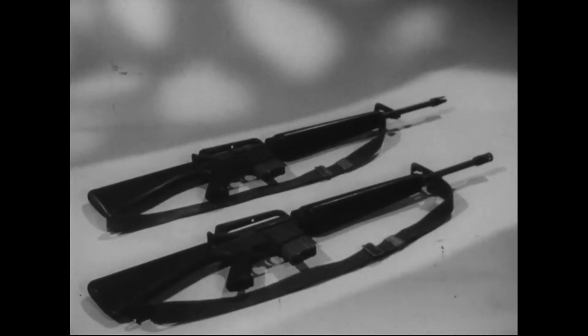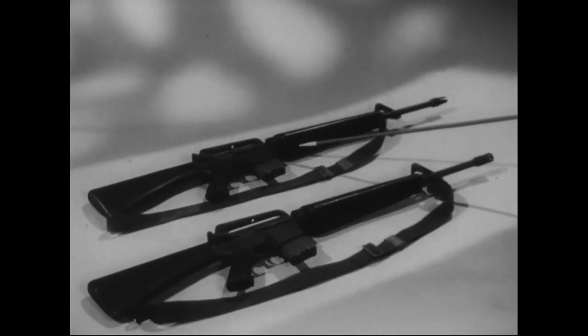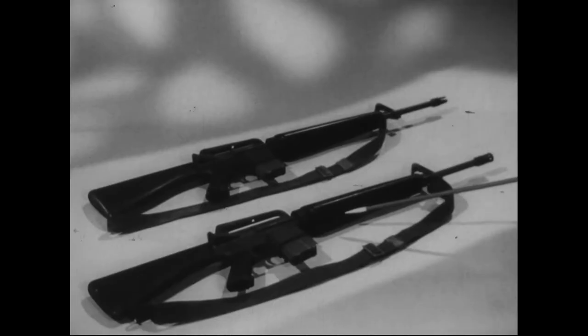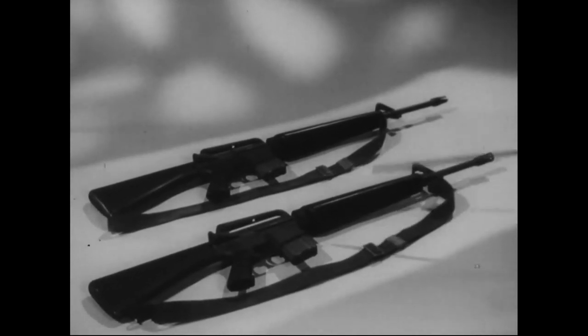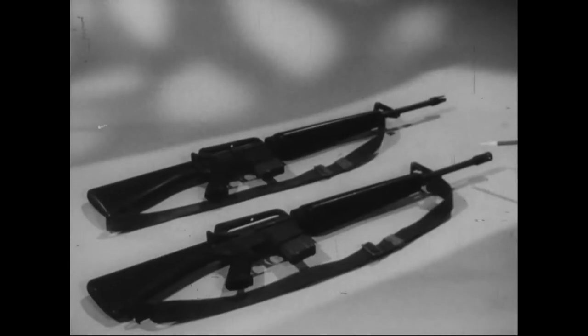The M16A1 is the Army's most modern rifle. Like any other weapon, it must have proper care and maintenance to function properly. This is the M16A1 as previously issued, and this is the modified version being issued today. Outwardly, the only difference in appearance is the enclosed flash suppressor on the newer model. Certain improvements have been made in the new model, but both weapons are cared for, cleaned, and oiled with the proper lubricant in exactly the same way.